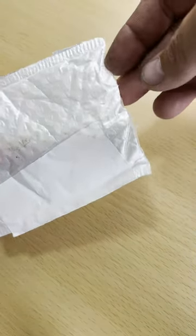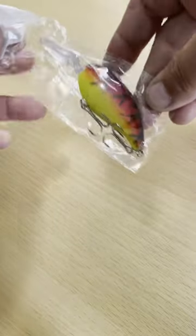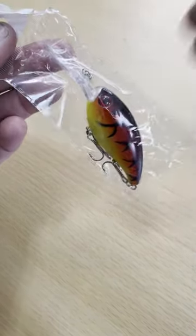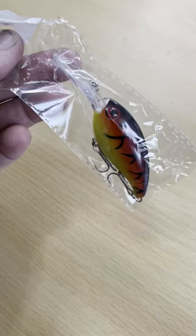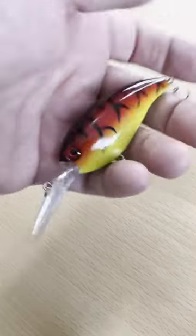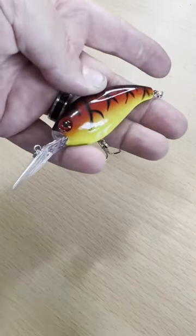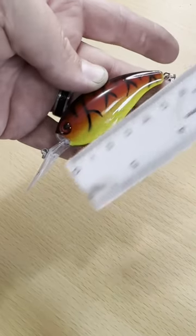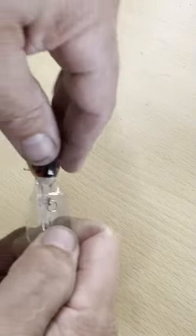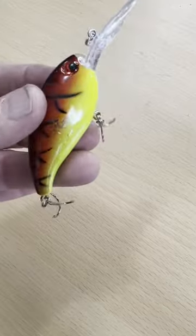Hey guys, I've talked about this one before. It's my favorite super inexpensive deep diving crankbait. Picked this one up for $1.69 off of AliExpress. These are really nice quality lures, has rattles in it, great finish to it. It's a 10 centimeter lure, 14 grams, quality workmanship in these. If you search around, you can pick these up for a really good deal like that.